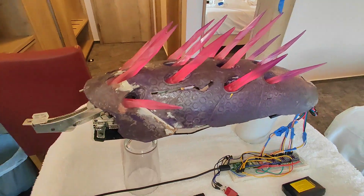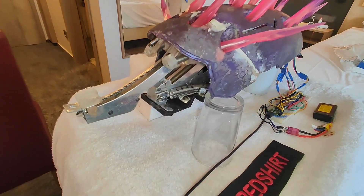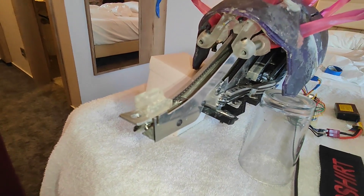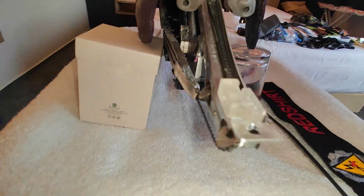Look at all those needles. You can see some of the animation system here — the CNC aluminum channels, the cables, the pulleys that make it all work.